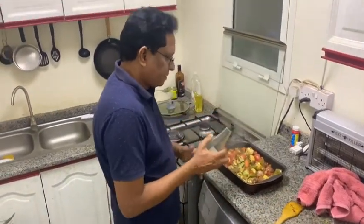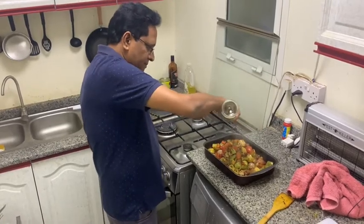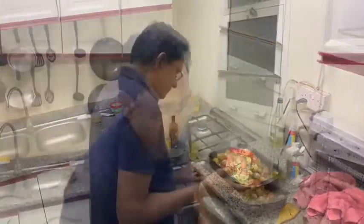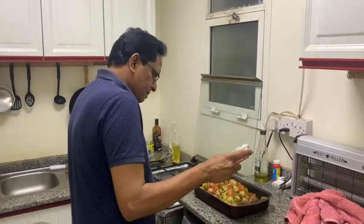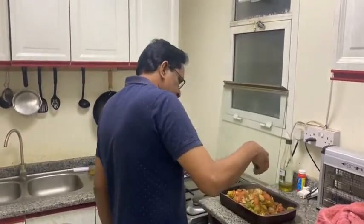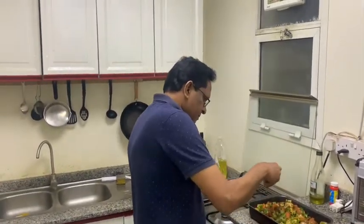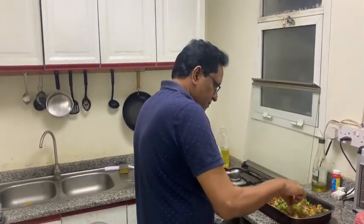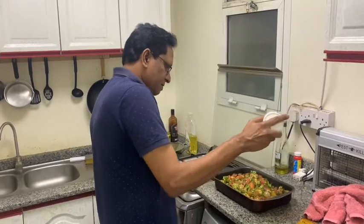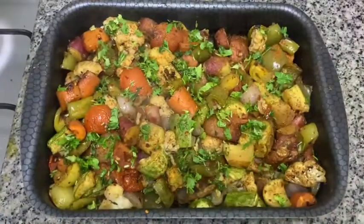Now we will add a little fresh olive oil on the top. And some chaat masala again for fresh flavors — just a little, not too much. And some finely chopped coriander for garnishing — you can add it on top. And a little salt, not too much. Very nice, it is ready — it is beautiful.